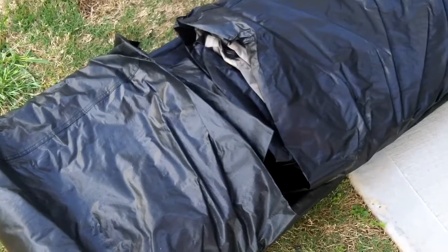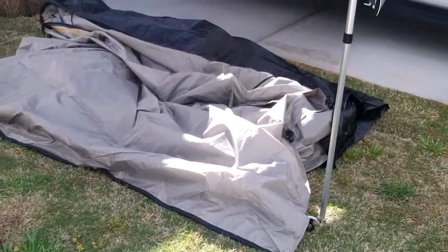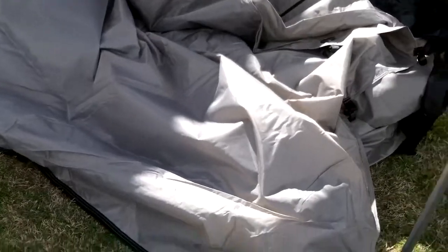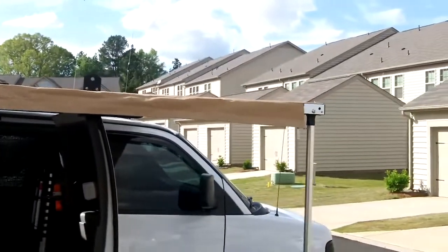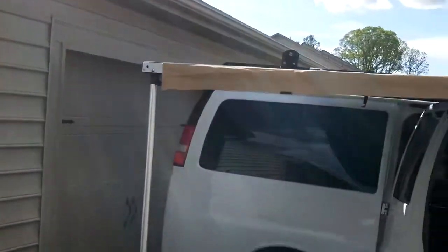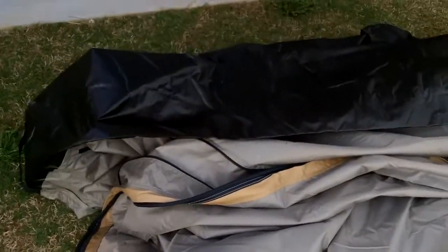I oriented the tent - there are no directions here, but from videos I saw online I know this is the part that goes towards the front. You unzip this little piece from the tent itself; it has a little channel here and a channel in the awning. You slide it through with this little flap over the outside of the awning, center it between the two awning posts, and it zips back onto the actual tent.